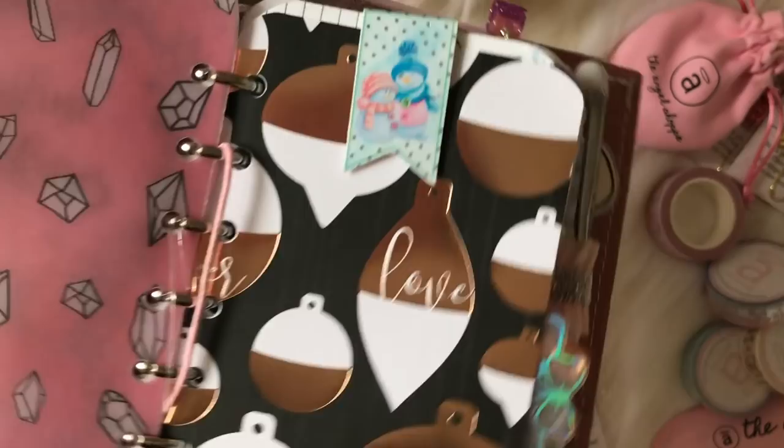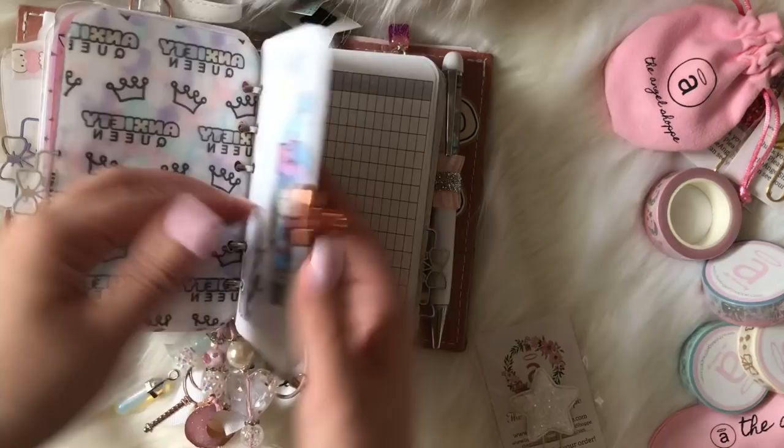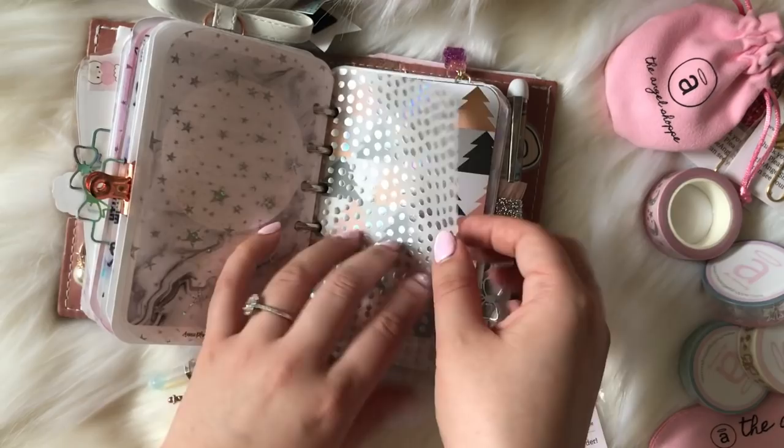This is from Shine Sticker Studio, but I wanted to show you guys how I track certain things: sleep, anxiety, if I slept well, did I drink enough water, did I take my vitamins — things like that. Jelly dashboard, this is from Scrapbook.com, some scrapbook paper. This little die cut is from my shop but it's actually a sticker, so you can stick it on if you like.